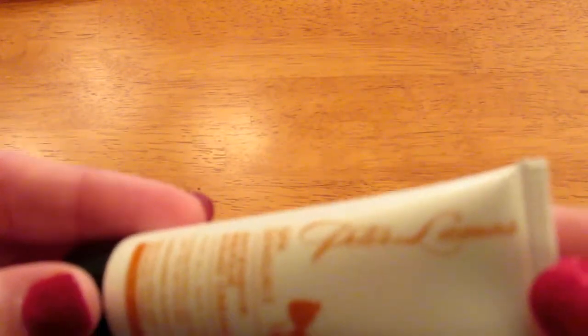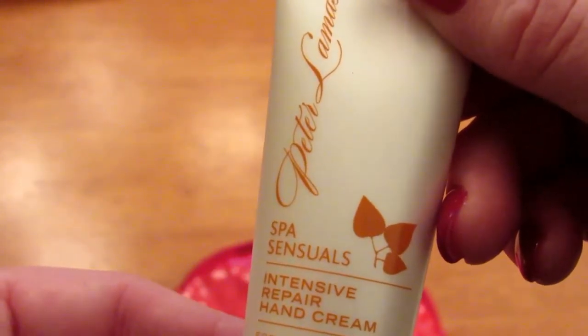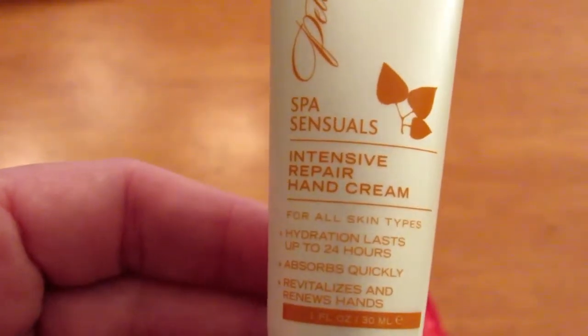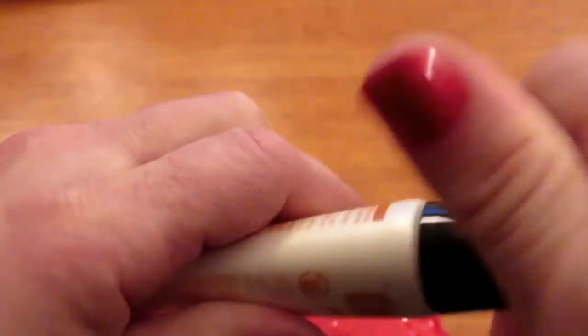Next we have Peter Lamas Spa Sensuals Intensive Repair Hand Cream. I definitely can use this. I know I've said it in lots of past videos, but I have the driest skin. Let's see if it has a scent.